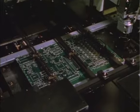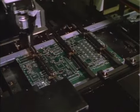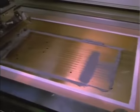The boards are aligned by verifying known patterns with a video camera. In screen printing, solder in the form of paste is pressed onto the board through a brass stencil.